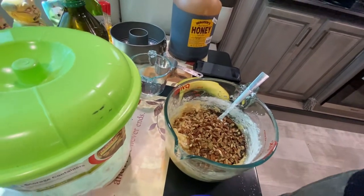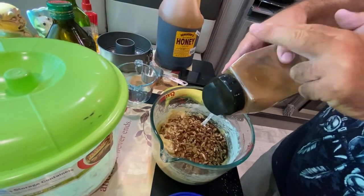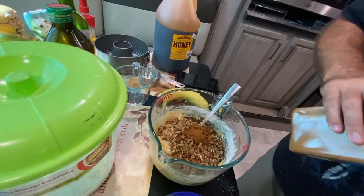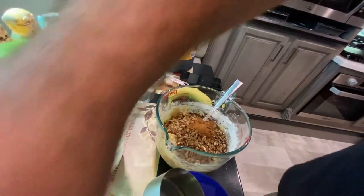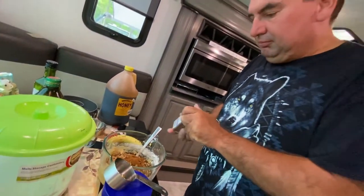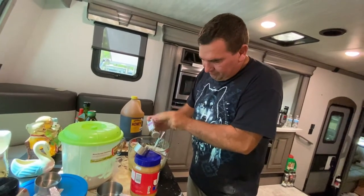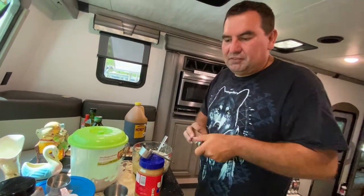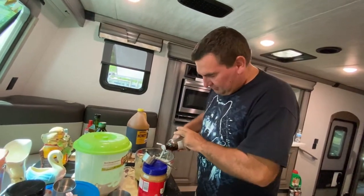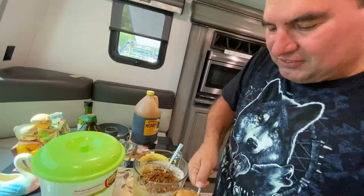We're gonna add a little bit of cinnamon — about a tablespoon, give or take. Then we're gonna add a little bit of cloves. That'll give it a slightly different taste. And we're gonna add a splash of pure vanilla. Then we gotta add the peanut butter.